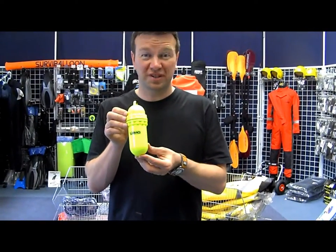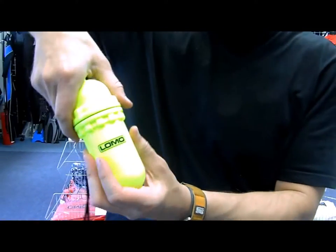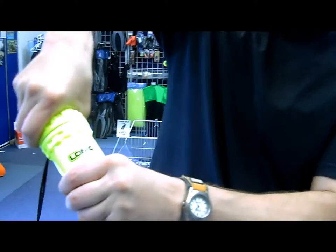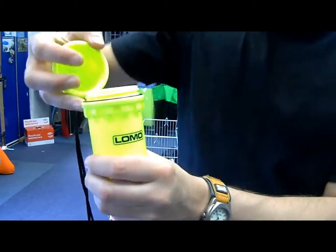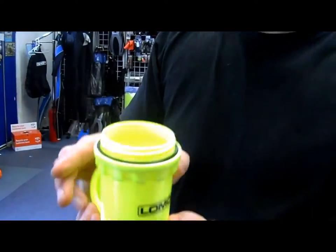This is dry box number 7. It's a cylindrical dry box, good for keeping small items dry. It's got a screw top and features a rubber o-ring to help seal from the water.